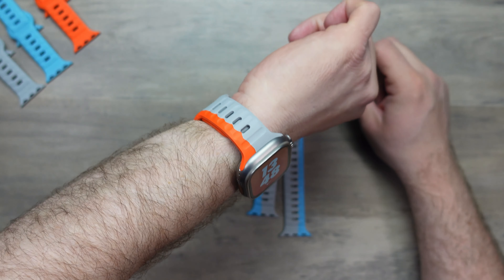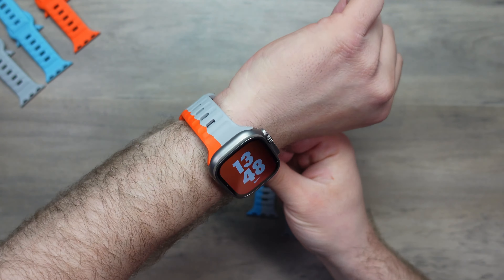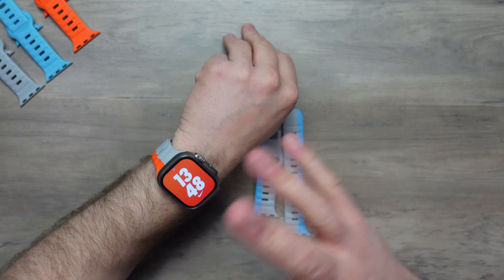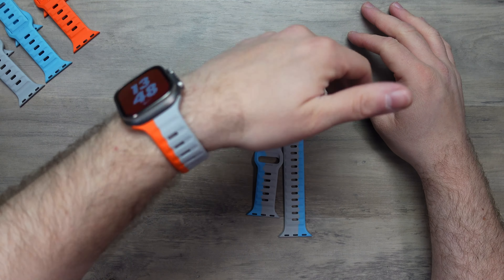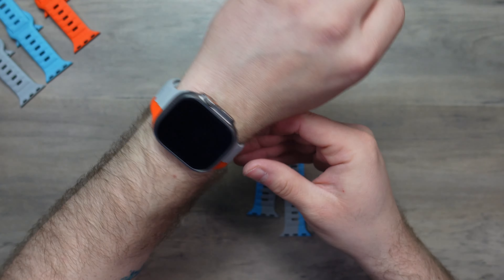Fantastic. So what do you guys think of that? That is the Ultra Orange. I love it. I absolutely love it. So good.